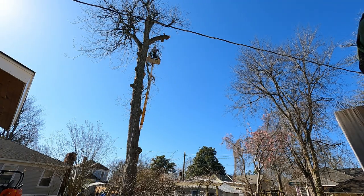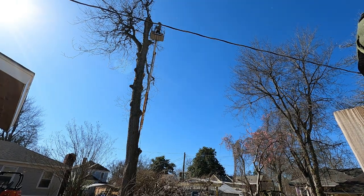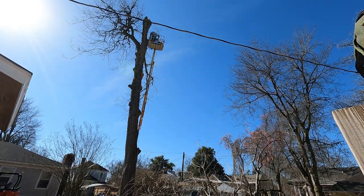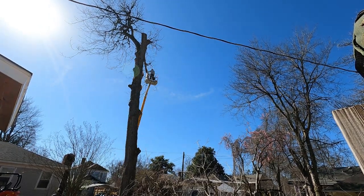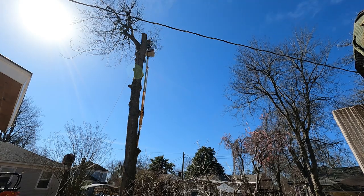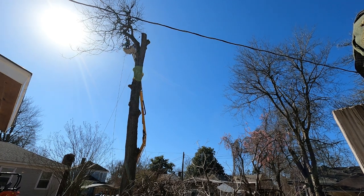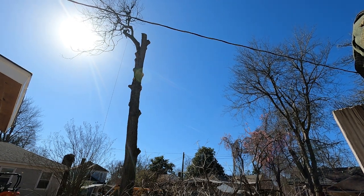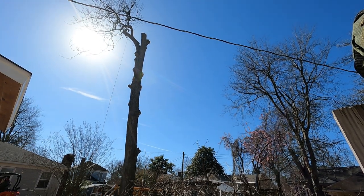Those limbs are like big giant guy wires hanging out there, balancing that tree the whole time. What always amazes me is as you trim it out and get it all the way down to the spar — when it's nothing but a spar standing up there — you can literally reach out from the basket of the lift and move that spar all over the place. On certain trees you can move it a foot or more just by pushing on it. That just goes to show how important the limbs are to balance that tree.